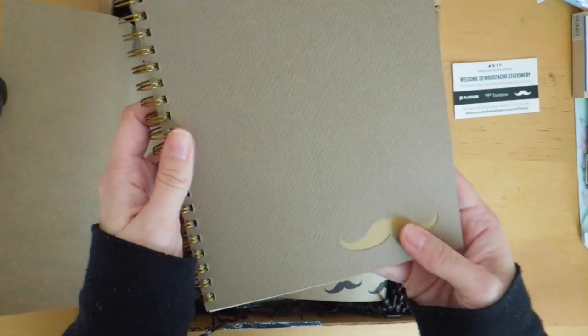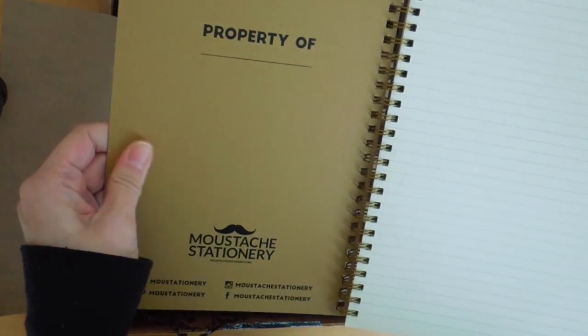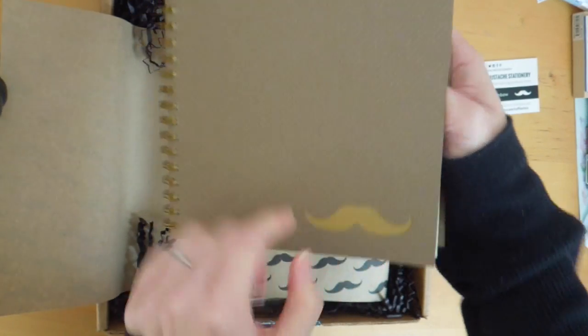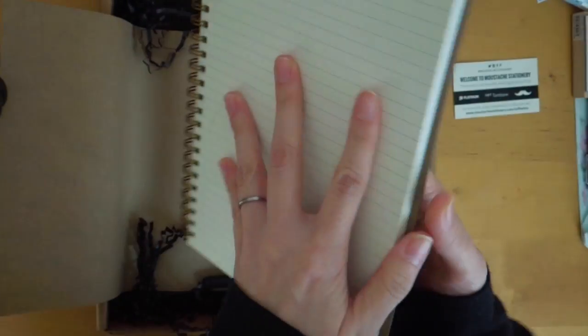So there's this really nice spiral bound notebook. The cover is very sturdy and it has this mustache design. It's really nice. The paper seems really nice and thick, and really smooth.